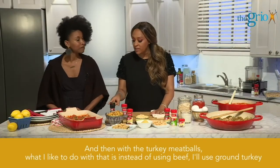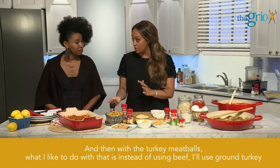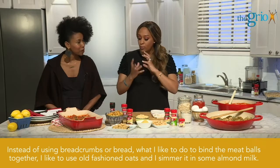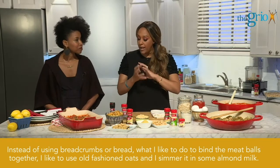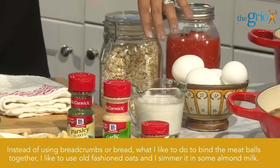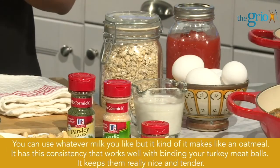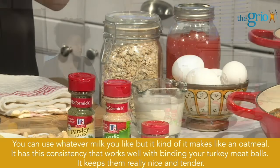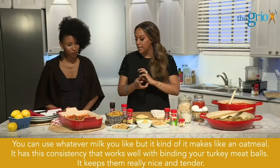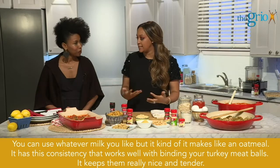With the turkey meatballs, what I like to do is instead of using beef, I'll use ground turkey. And instead of using breadcrumbs or bread to bind the meatballs, I like to use old fashioned oats. I simmer it in some almond milk — you can use whatever milk you like — but it makes like an oatmeal consistency that works well with binding your turkey meatballs. And it keeps them really nice and tender.